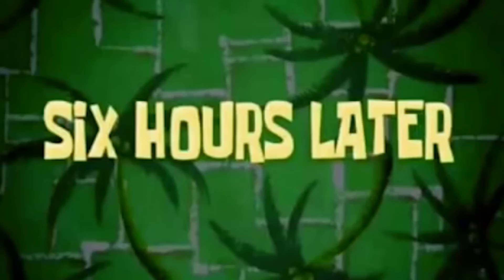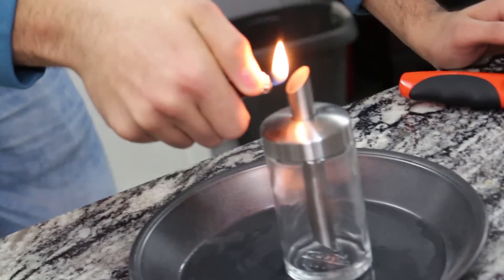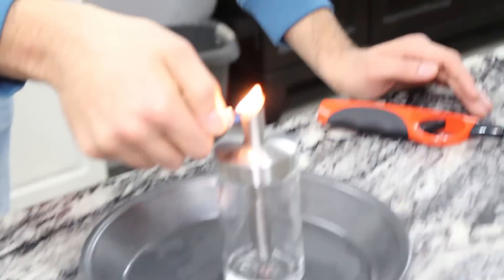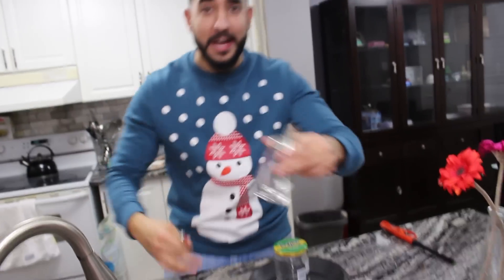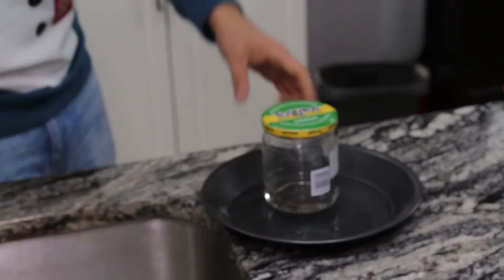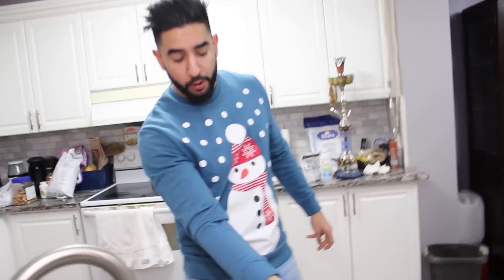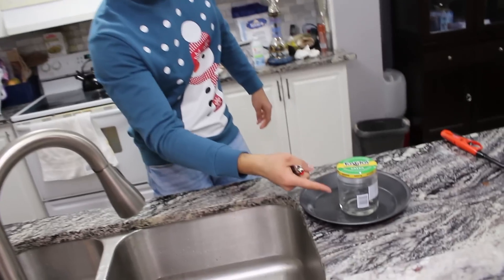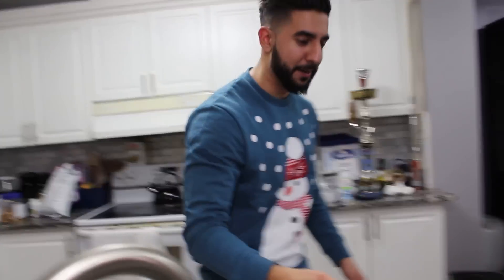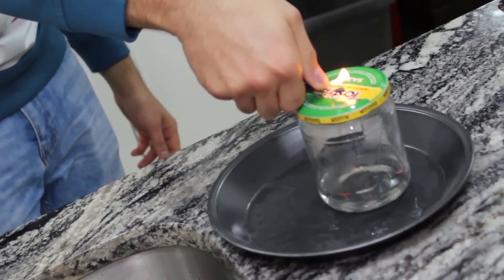Six hours later — so it's not working, guys. Smash that like button to make this work! We have to switch containers because this little one isn't working out. We're gonna try this the right way. We already pre-put isopropyl rubbing alcohol in the new container, and now we're gonna try to ignite this bad boy. Come on, science!